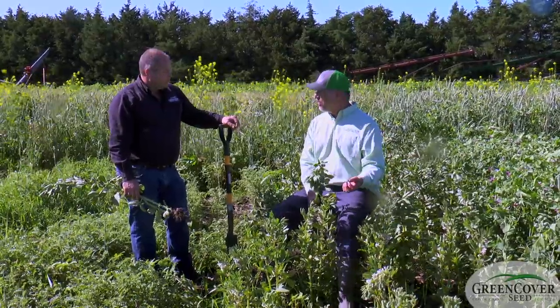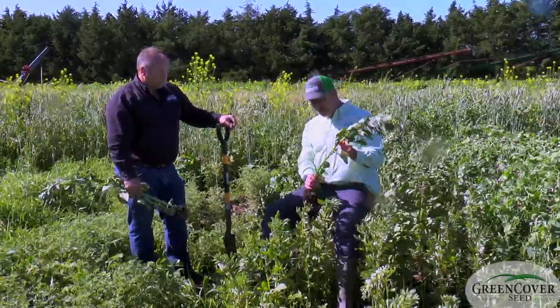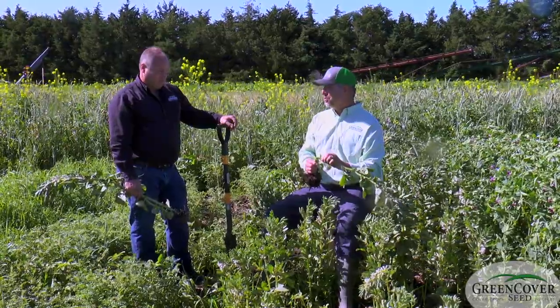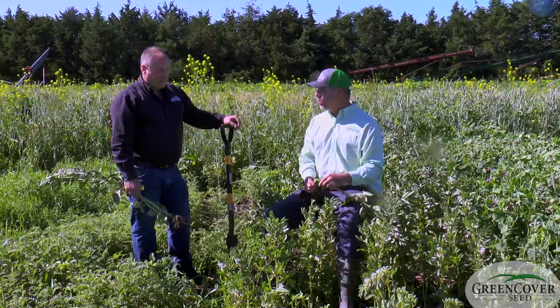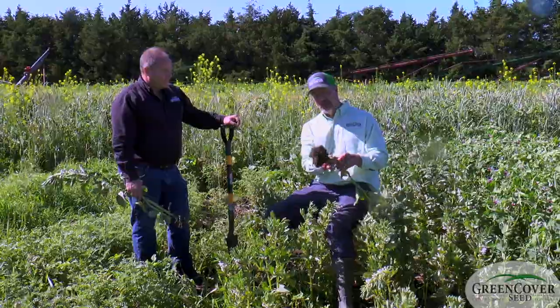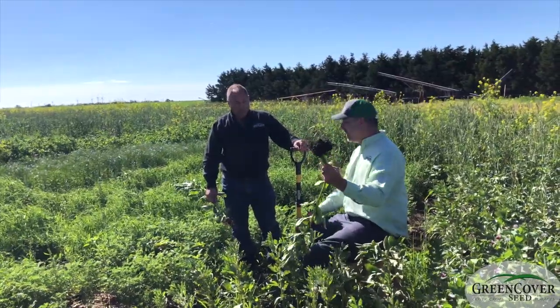We would never be able to produce good seed down here, but it's a great cover crop because you can plant it early in cool wet soils. It has a tremendous root system and a big hollow stem, so these things are super easy to roll or crimp down. You could have 100% termination by rolling over them because of that big hollow stem. The root system is just fantastic — I pulled up a root and it brought up that much soil right with it.